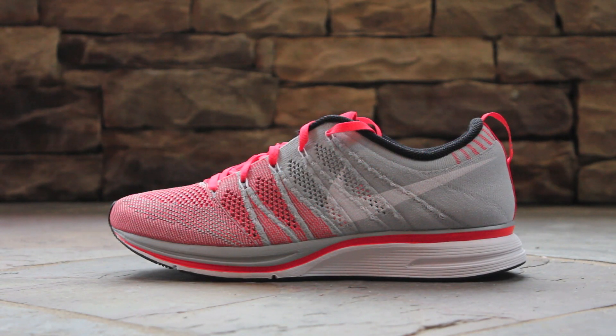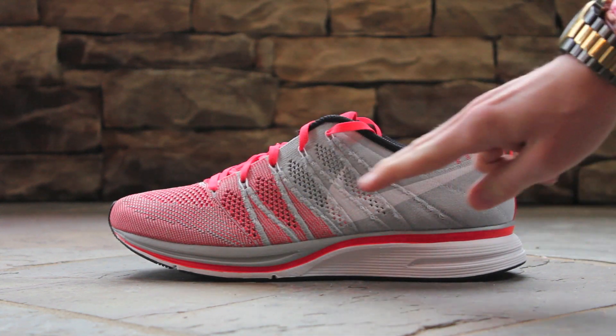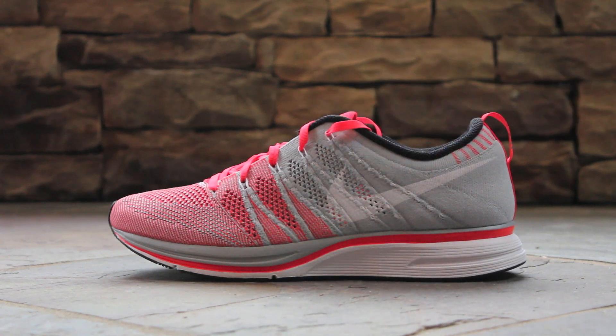On the lateral side, the knit upper blends gray and bright crimson, which is a color very similar to infrared. The upper is solid gray near the heel and mixes in with bright crimson at the toe. At the midfoot, there is a sprayed-on white swoosh, as well as white flywire coming up from the sole. The midsole is white and gray with a stripe of bright crimson.